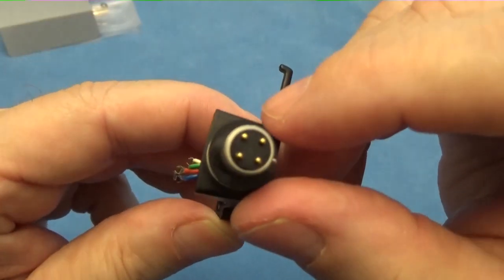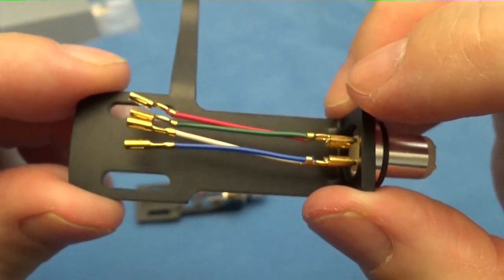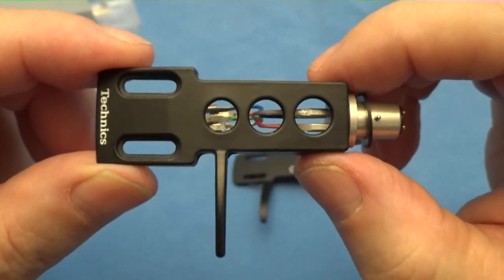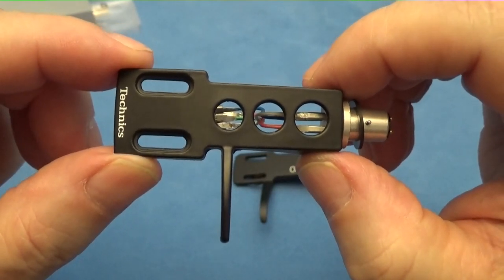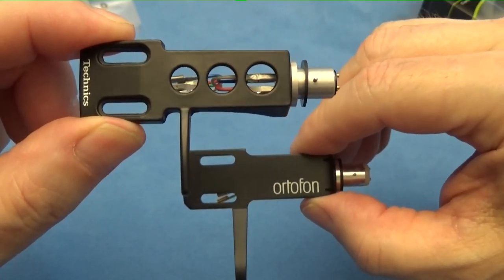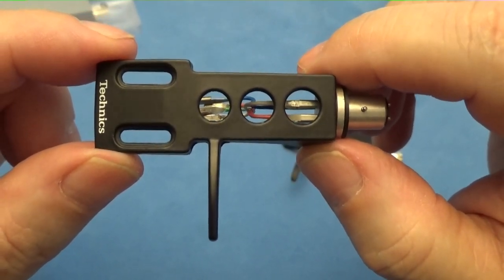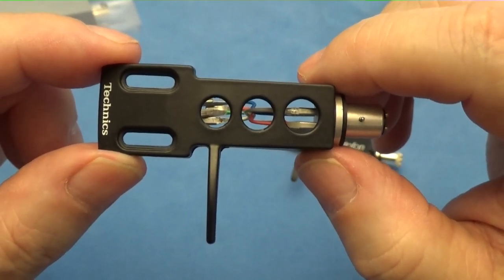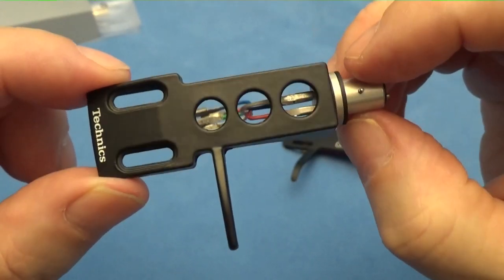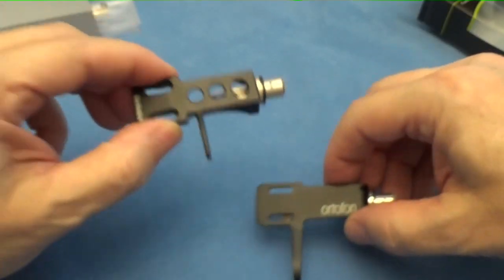The Ortofon connections are gold and the wires are just crimped on the Technics. These Technics head shells — I don't believe they're available anymore from Panasonic. I had bought a bunch of these earlier on, many years ago, for about twenty-four or twenty-five dollars. Now on the internet I've seen them as high as ninety or eighty dollars; the cheapest I saw was about forty dollars and it was all beat up. So these are becoming very rare — I'm glad I have about five or six of them.